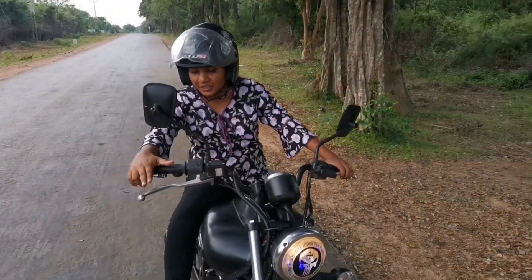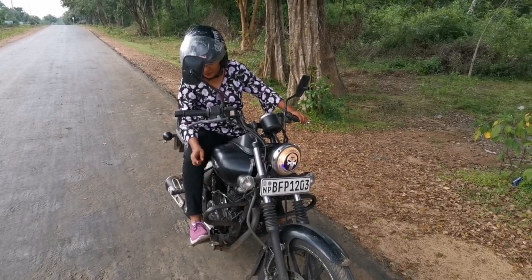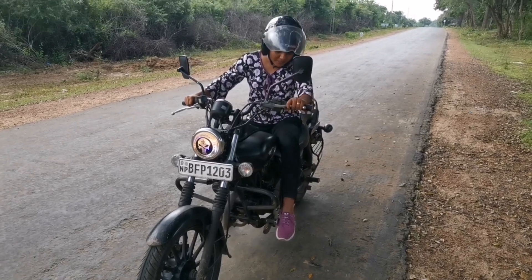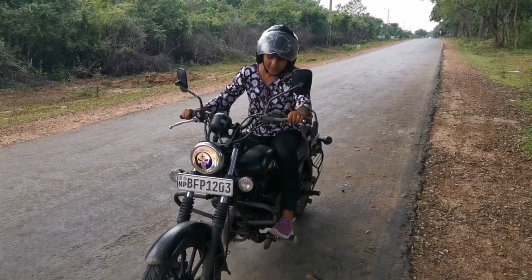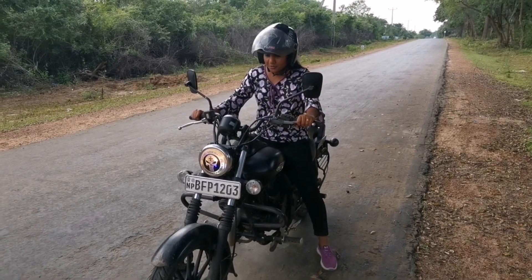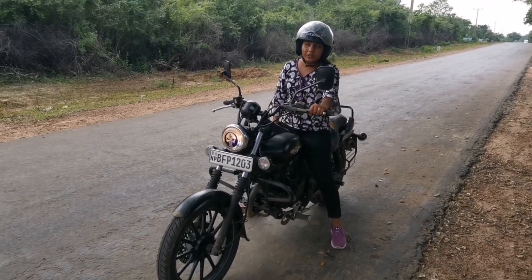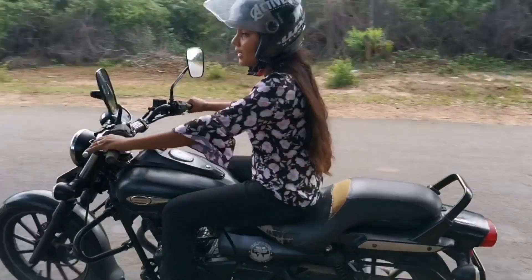This is the front brake, and this is the rear brake. Use the rear brake slowly and carefully. Come on, let's go slowly.